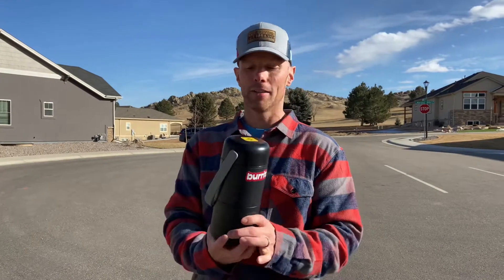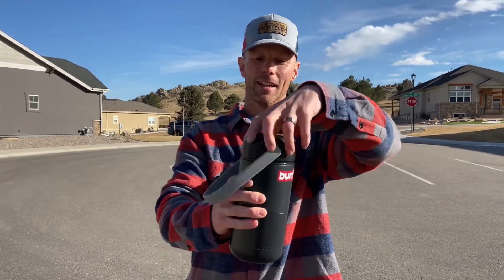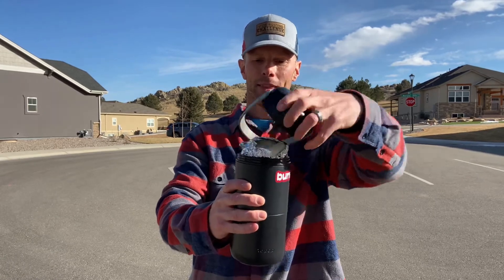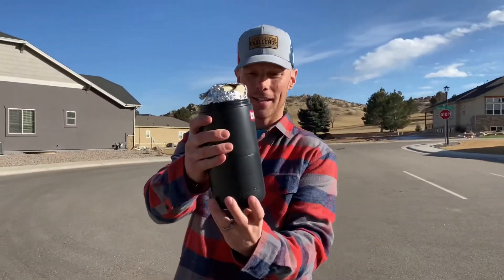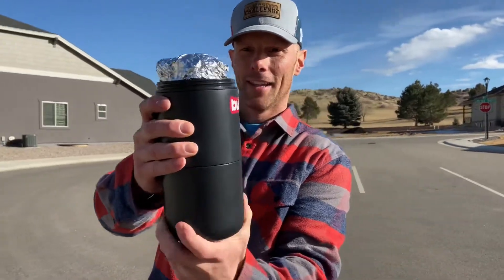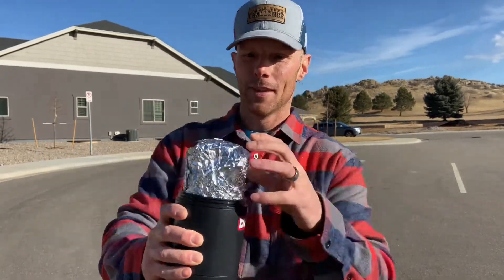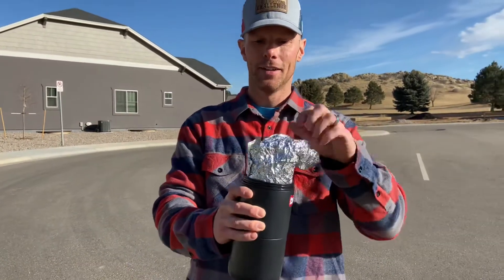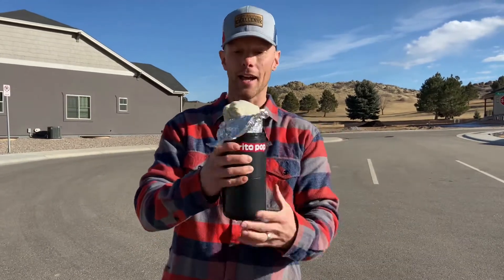I went down to Qdoba — it's one of my favorite burrito spots — and we put this in here about 20 minutes ago. You can see it comes off here, and here's the elevator. This spins up. You take this off and then you can just eat out of here.